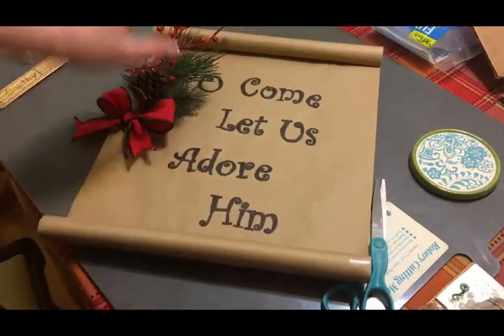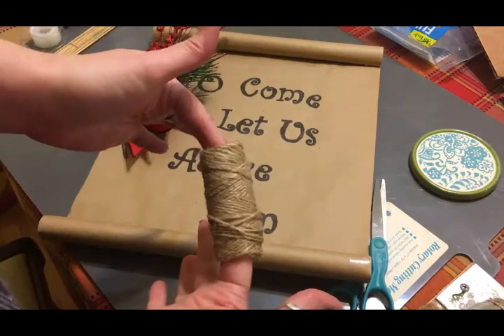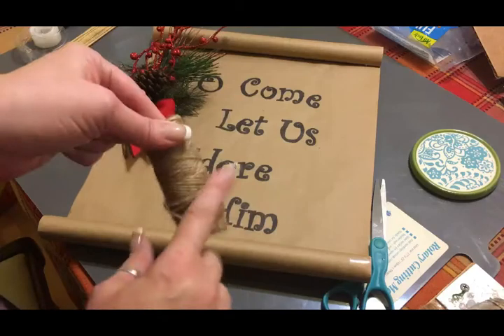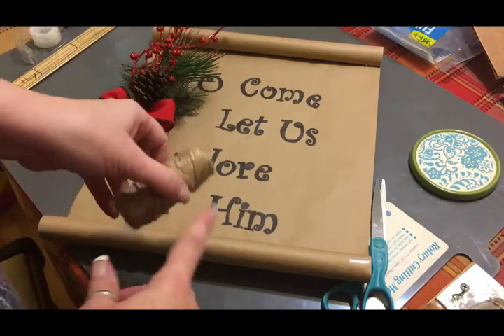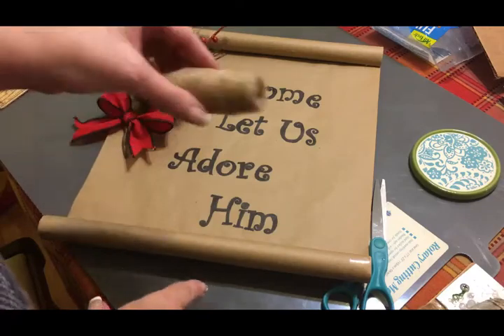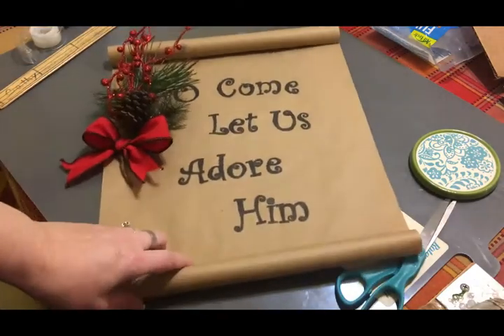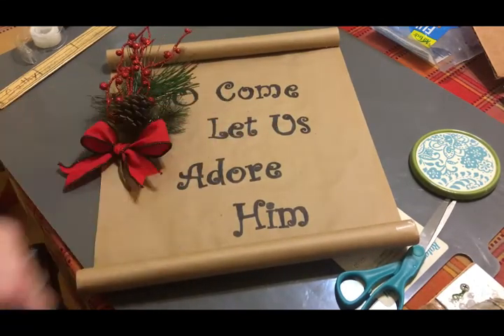To hang this I'm going to use this jute twine. I'll thread it through that top loop and then hang it, but I'm not going to cut it until I'm ready to hang it on the wall so that I know how much twine I want to use. This is scroll number one.